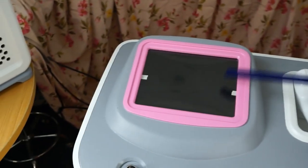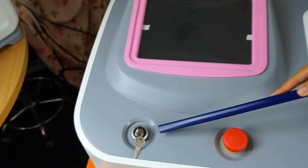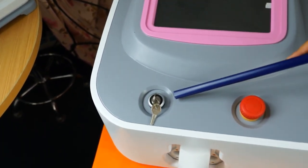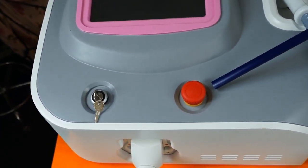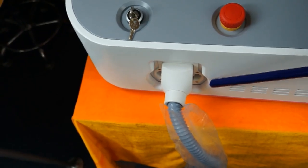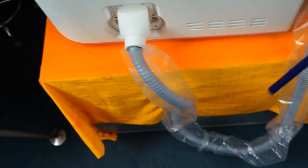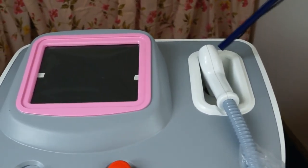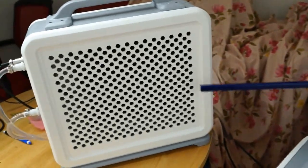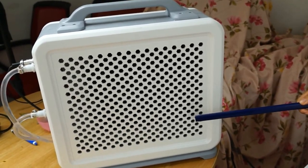This is a 10.4 inch color touch screen. This is a key switch. This is an emergency switch. Here is a handle connector with a hose to the handle. Also with a separate radiator, with holes for cooling — this is the best method for cooling.